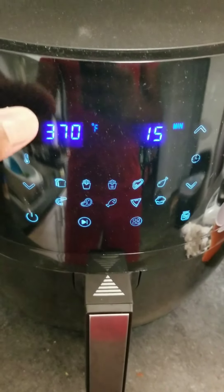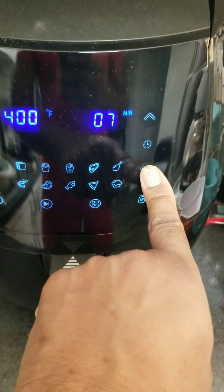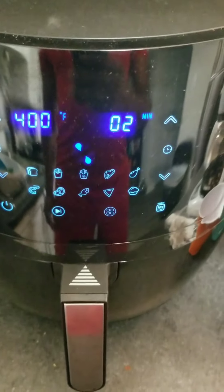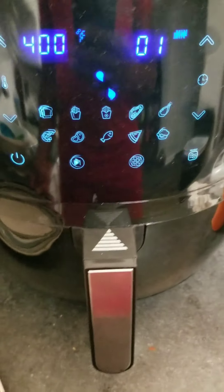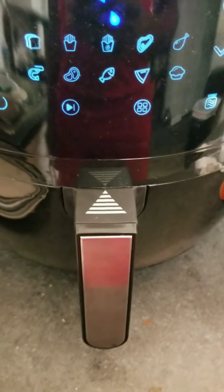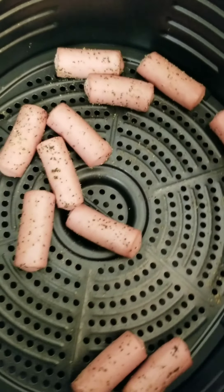I'm putting it back up on high and we're going to do this for only a couple minutes. It's been about a minute and a half and I'm going to check on these — two minutes, let's take them out and see how they turned out.